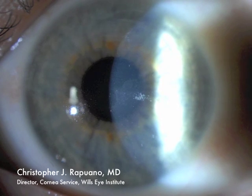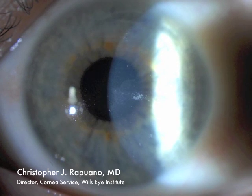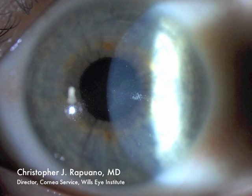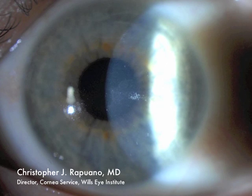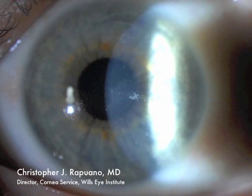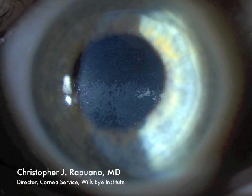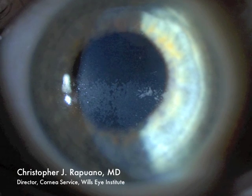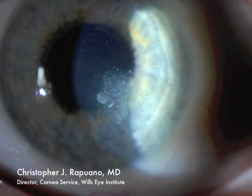This patient underwent successful LASIK surgery for nearsightedness about seven years prior. Unfortunately, she got poked in the eye, which dislocated her LASIK flap. This was surgically replaced, but she had epithelial cells grow underneath the flap. Over the next several months, these epithelial cells grew and grew until they began causing significant decrease in the vision.